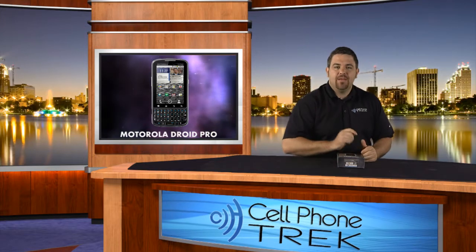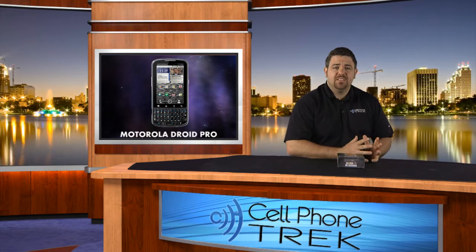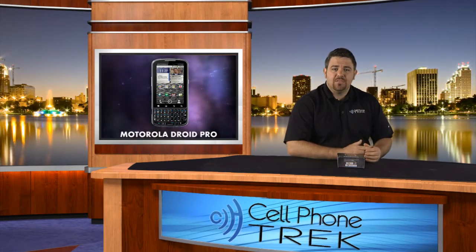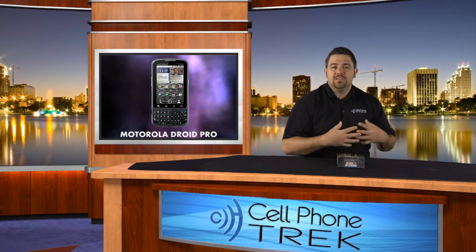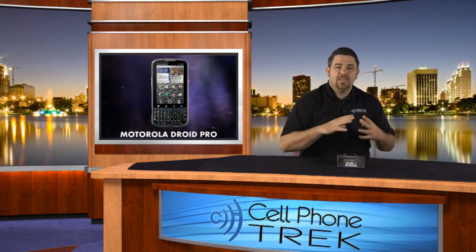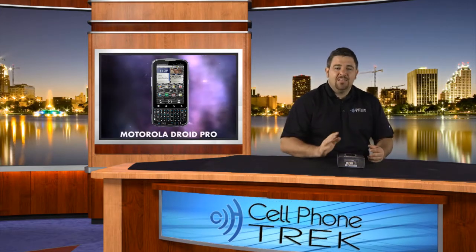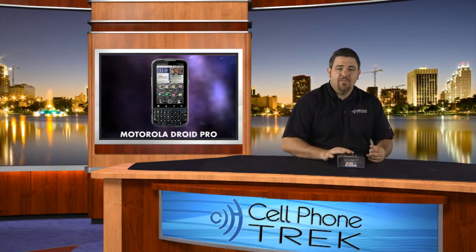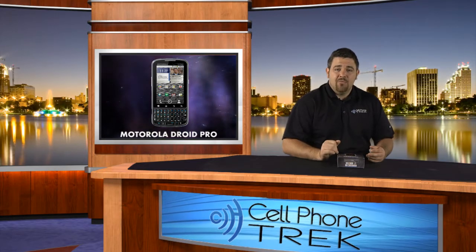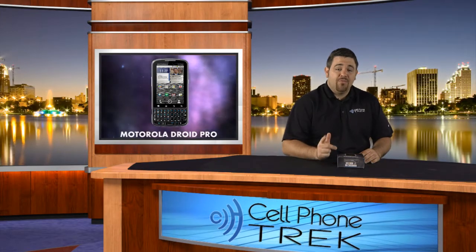Hey guys, Tom here with cellphonetrack.com and today we have the unboxing of the Motorola Droid Pro. The Motorola Droid Pro is optimized for business use and it's one of the first smartphones designed with security in mind, keeping all your corporate and business information secure inside the phone. You can integrate it with your own directories, and Motorola and Verizon Wireless have teamed up to create a device that is as secure as your own business network.